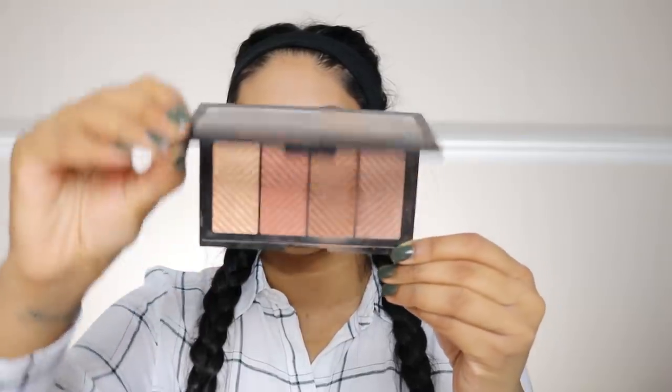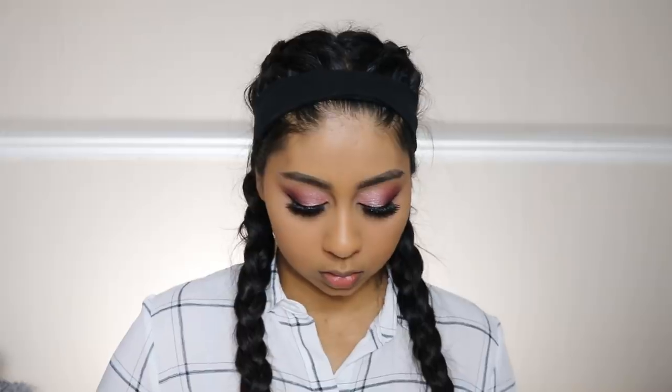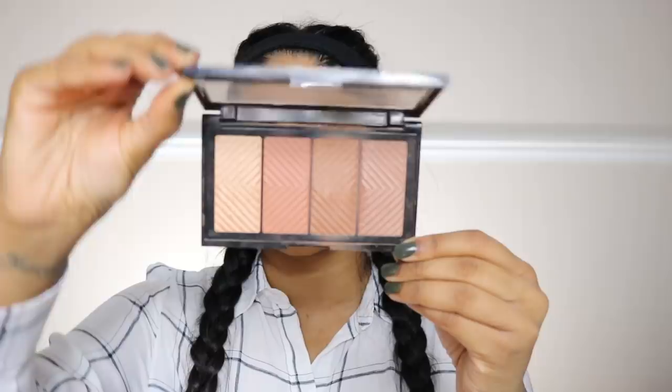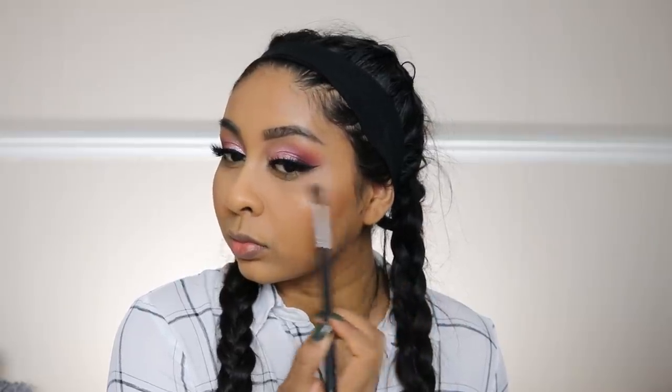Now I'm going to use the Master Bronze palette by Maybelline — one of my favorite products ever. I'm using the bronze shade as a bronzer on the perimeter of my face and cheeks for definition, then the blush shade on my cheeks. Then I'm moving on to highlight and popping it on the highest points of my face. I really like this palette for my skin tone — all the colors blend so nicely.